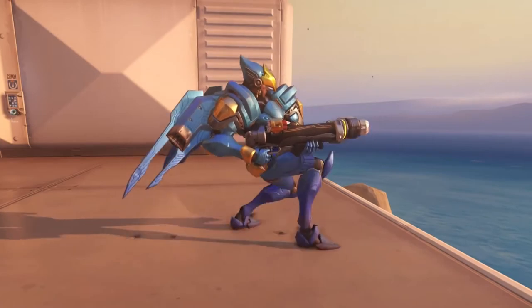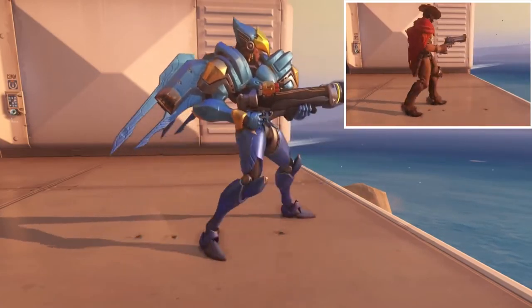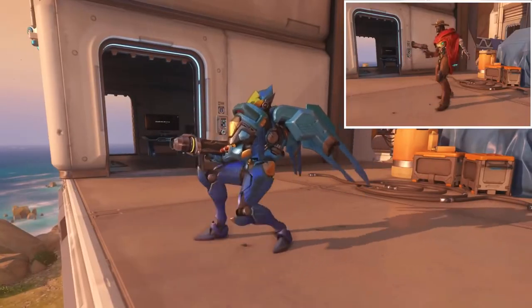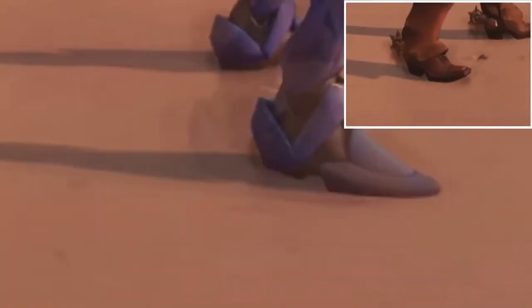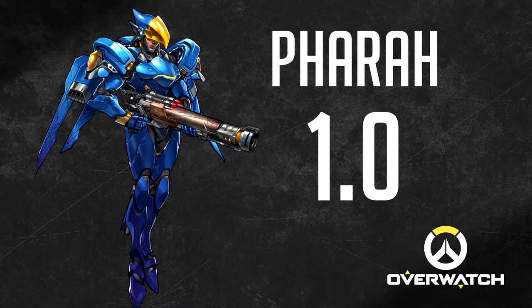Pharah's teabags look exactly like McCree's — she literally repeats everything he did: the kneeling, heel on the ground, and the sliding right leg. 1.0 out of 10.